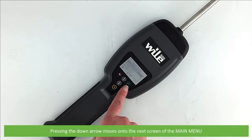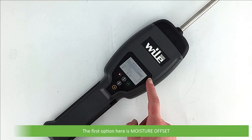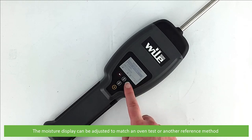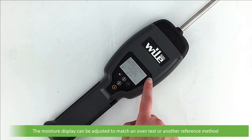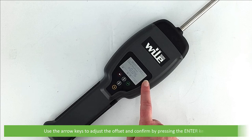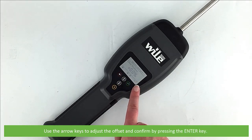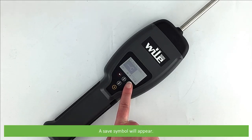Pressing the down arrow moves to the next screen of the main menu. The first option here is moisture offset. The moisture display can be adjusted to match an oven test or other reference method using this setting. Once set, an offset correction will be applied to all moisture measurements of the same type including results already saved in memory. Use the arrow keys to adjust the offset, confirm by pressing enter, and a save symbol will appear on the screen.